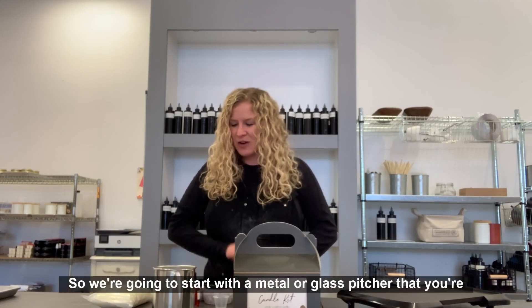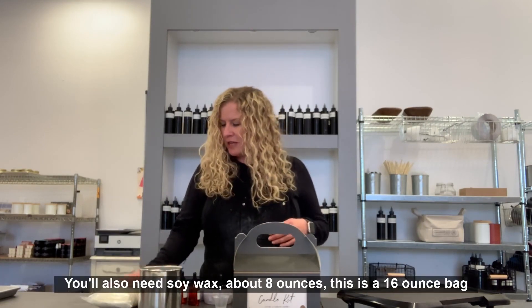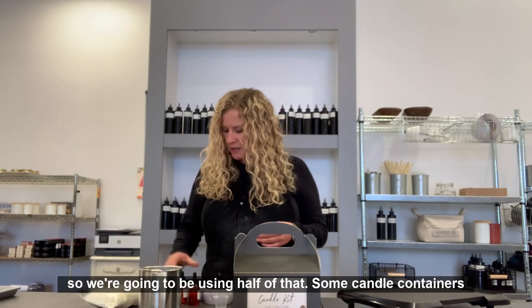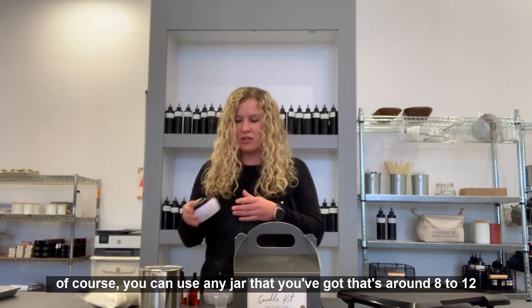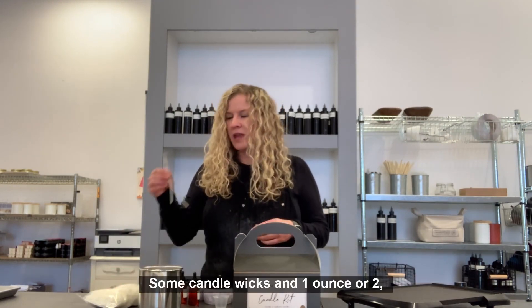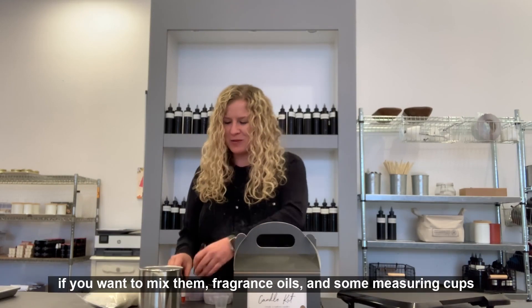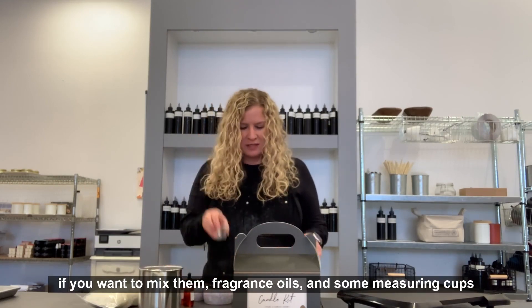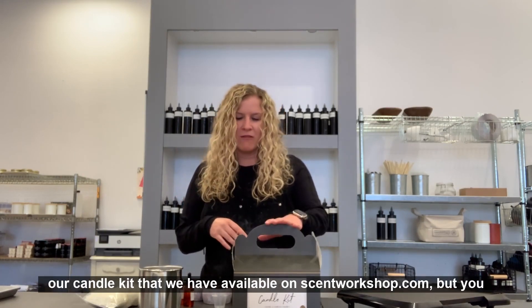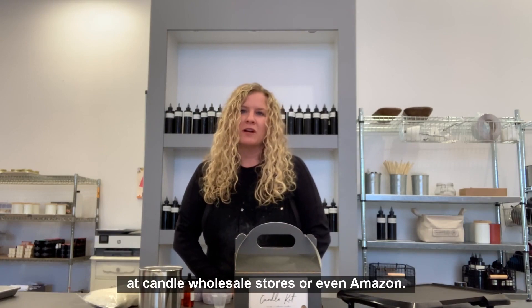First, you're going to need some equipment. We're going to start with a metal or glass pitcher to melt the soy wax in. You'll also need soy wax — about eight ounces; this is a 16-ounce bag so we're going to use half of that. Some candle containers — you can use any jar that's around eight to 12 ounces. Stir sticks, some candle wicks, one or two ounces of fragrance oils, some measuring cups, and finally some clothespins to secure your wicks. I'll be using our candle kit available on scentworkshop.com, but you can also get these supplies at candle wholesale stores or even Amazon.